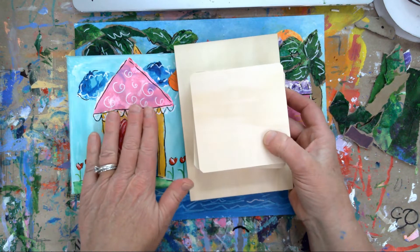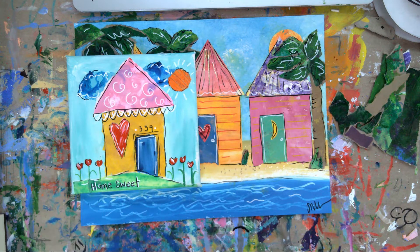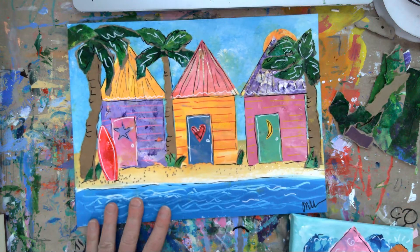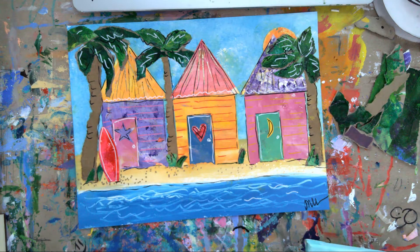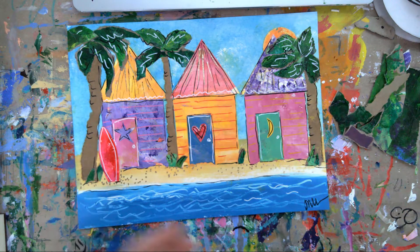Think about how you could use this whole little house concept for different ideas. I'm ready for summer, I'm ready for the beach, I'm ready for warm weather and bright colors. So we're going to get started on this little baby right here. I used watercolor paper - you could use a canvas, or the board if you wanted.